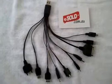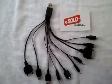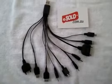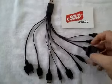Hi everyone, Ramon speaking from esold.com.au. Today we're taking a look at our new 10-in-1 USB charger cable, which we've just listed up on our website today for $5.95. If you have a look at the cable here...